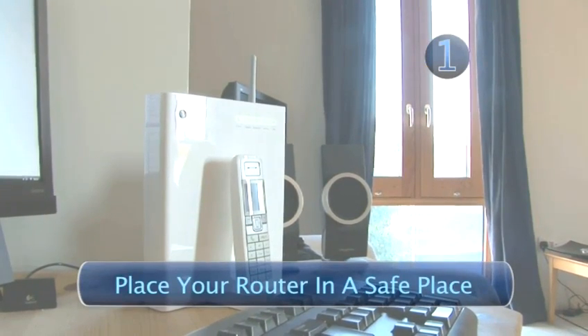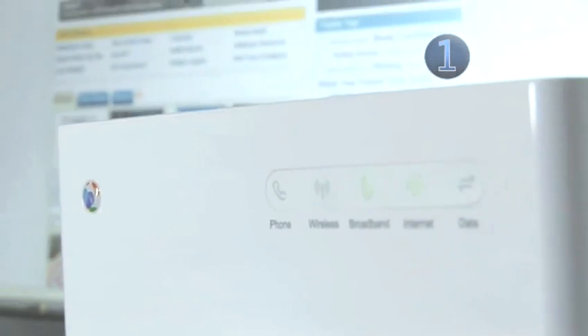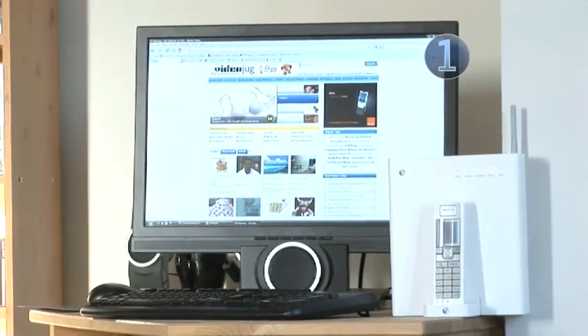Step 1: Place your router in a safe place. When installing your router, try to position it in the centre of your house and away from windows. The radio signals can transmit through walls, so you want to try and stop these leaking from your home.